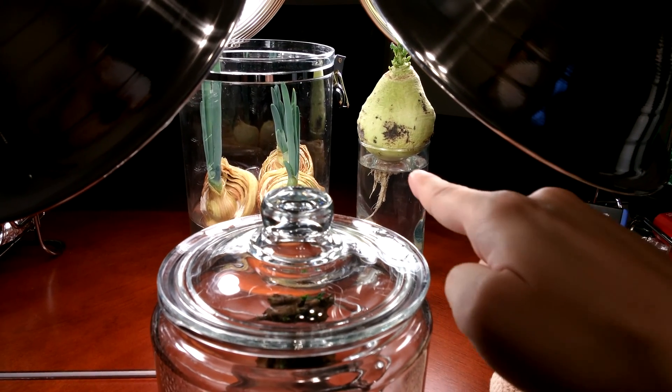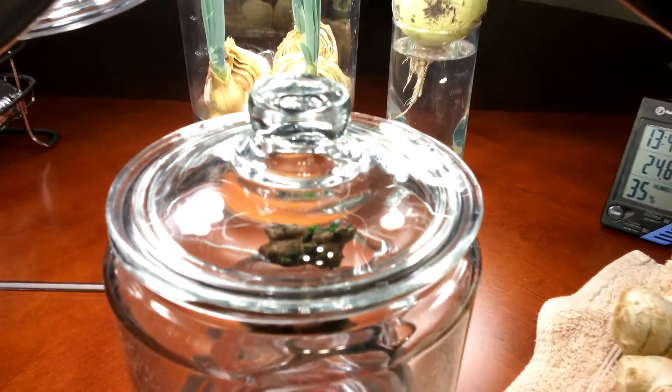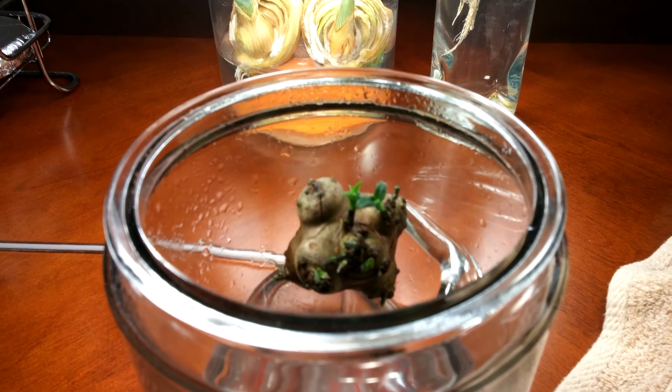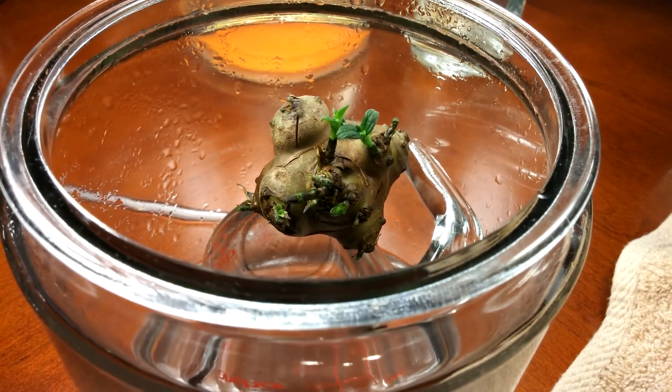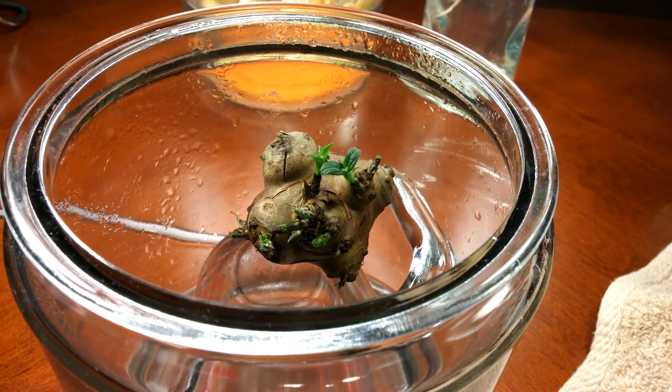It's day 48 of the Sunchoke series. I have a Korean radish series going on in the background, besides the sweet onion slices. I have this jar lid on all the time now. I spray like two or three times a day with a dilute fertilizer solution.